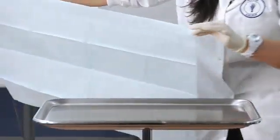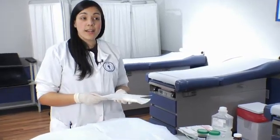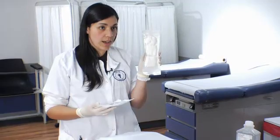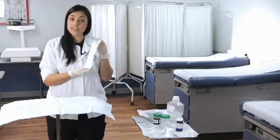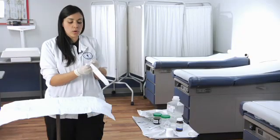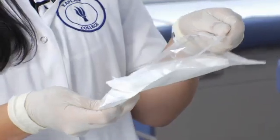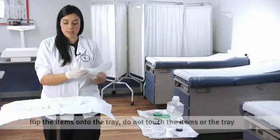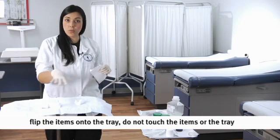The blue is always going to go towards the bottom, the white on top. Now I'm going to demonstrate what is actually going to be placed onto your sterile field: sterile gauze and sterile instruments. I'm going to start off with the sterile gauze. When you open up this autoclave package, you want to make sure that you don't touch the contents inside because it's all sterile. When you open it, you just kind of want to flip them onto the tray — not reaching over or touching them because you don't want to contaminate your field.